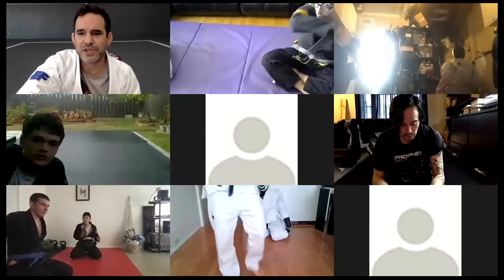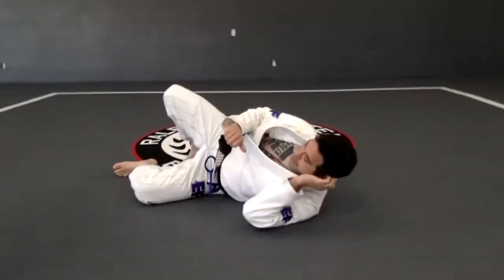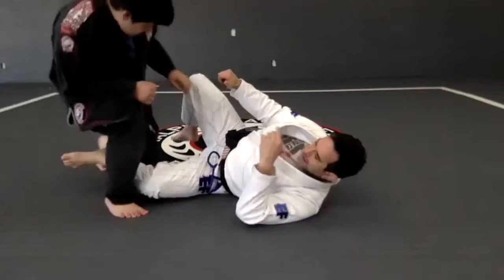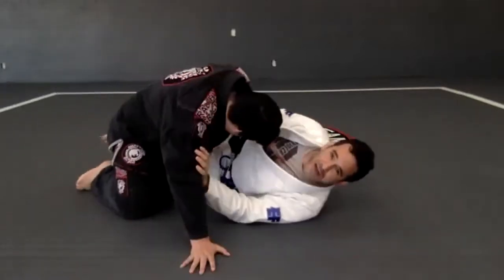All right, so half guard position, half guard, and then we are going to start with that warm-up, always with the underhook. So that's really important.